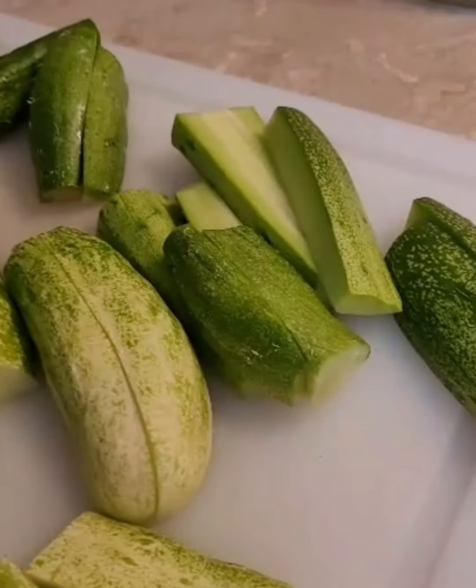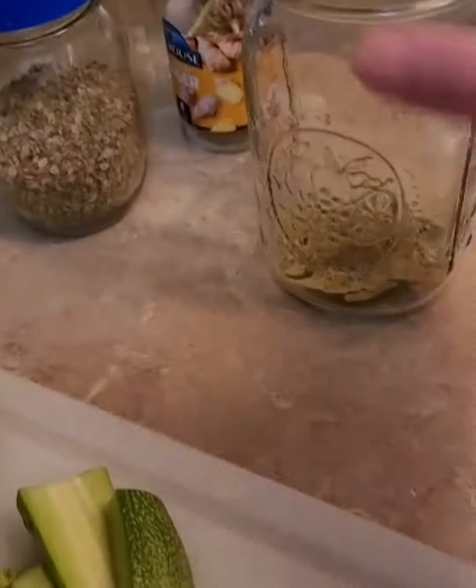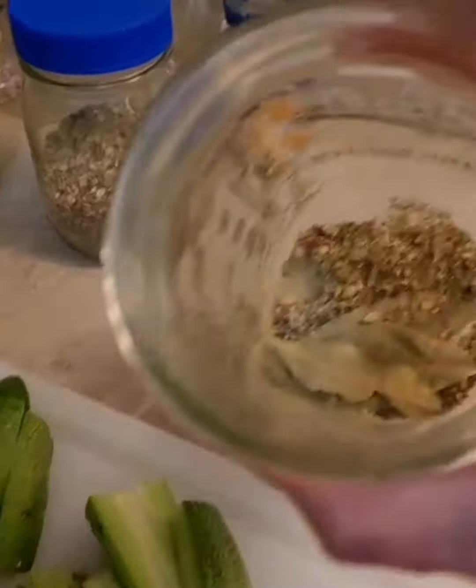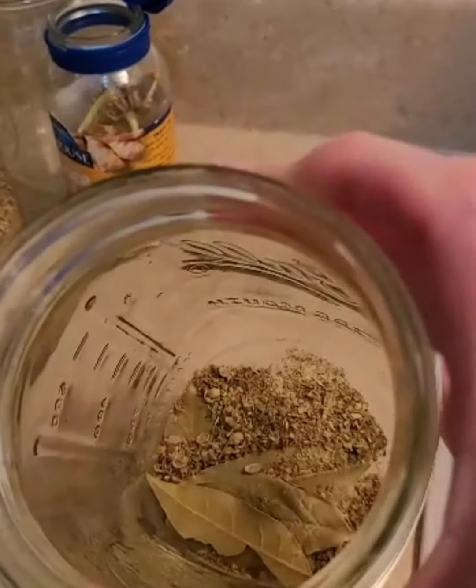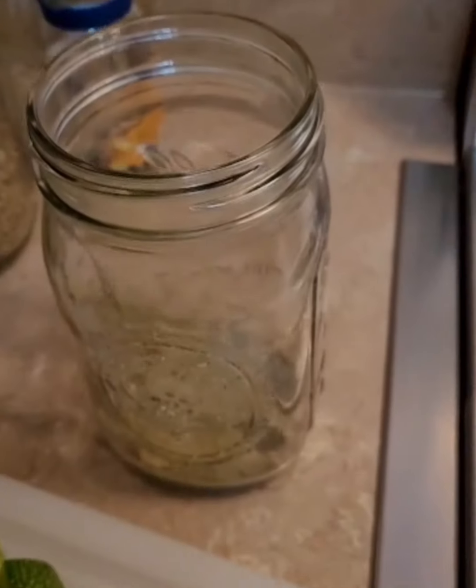I cut the cucumbers into spear shapes into my mason jar. I added about six or seven bay leaves, which will hopefully help them stay firm, and a good tablespoon or so of Italian seasoning, organic.